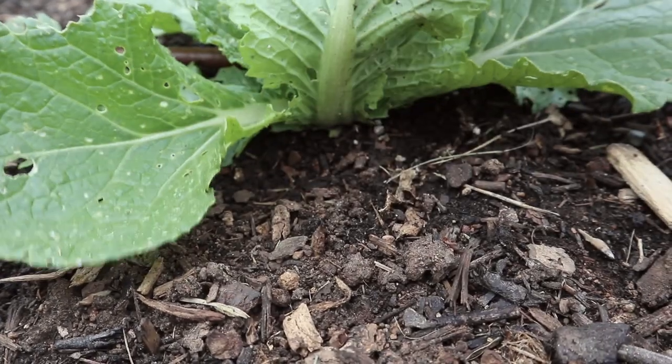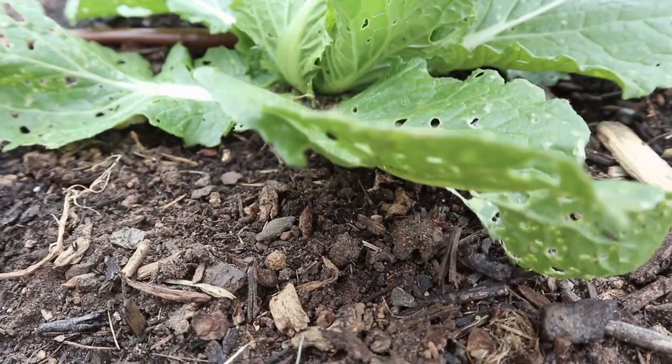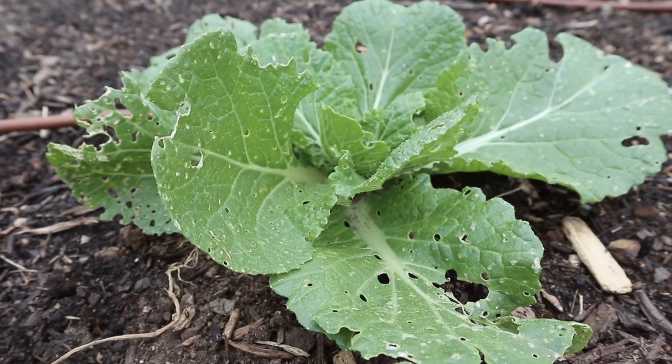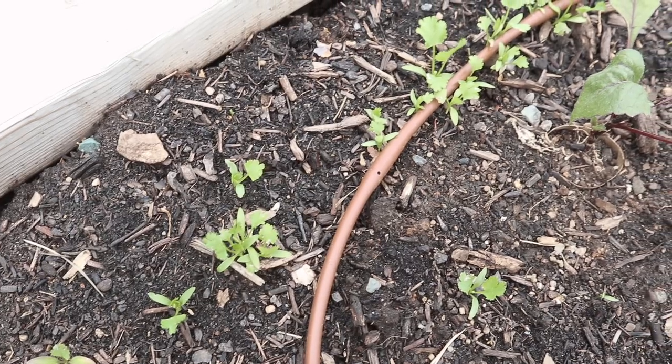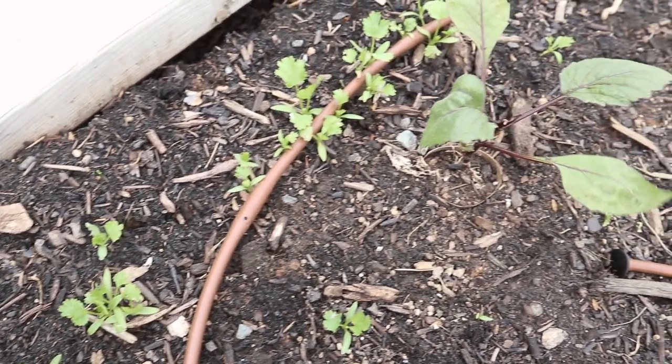At the other end of this bed we have four more napa cabbage plants. You can see these bottom leaves are really getting attacked, and we've just been going around especially in the evenings when the slugs come out, checking on the undersides of the leaves and picking them off. But it's pretty tedious, so if you have any suggestions for how to deal with slugs please let me know in the comments down below.